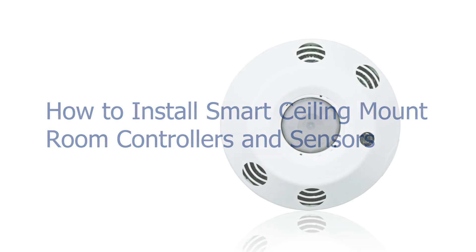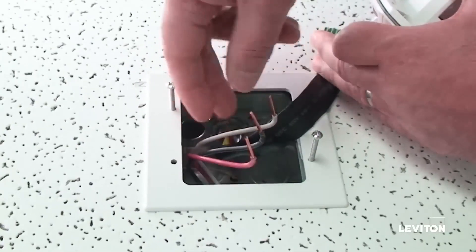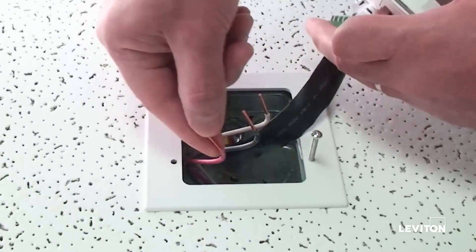To install power to the device, you will need three wires: white neutral, line black, and load red. The wires should be stripped three quarters of an inch.